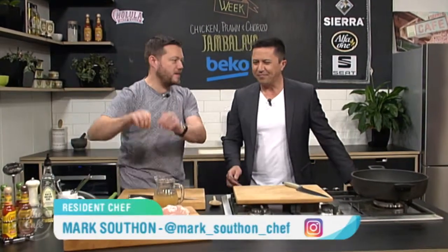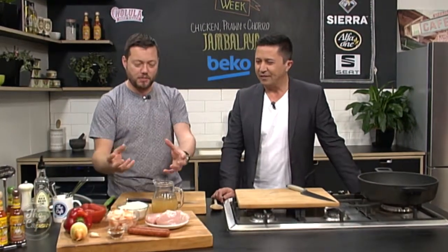Time to head over to the Beko kitchen and see what Spanish goodness the chef has got for us this morning. I'm pretty excited — one of my favourite dishes: jambalaya. So beautiful, packed full of beautiful ingredients, spices, vegetables.